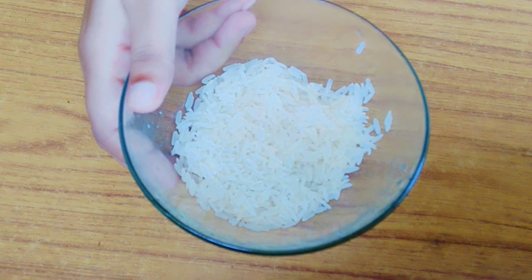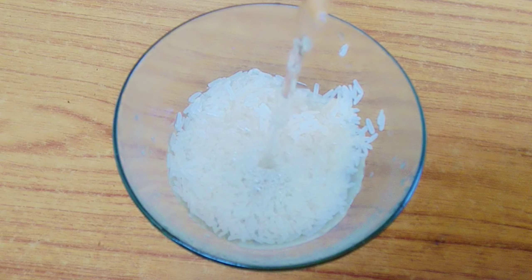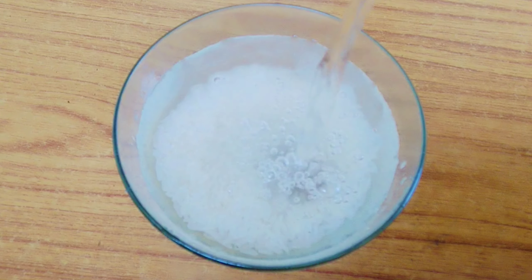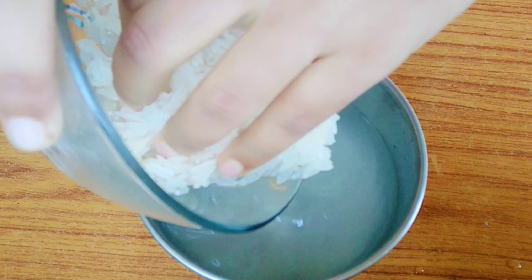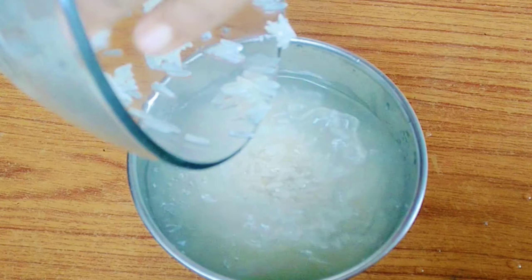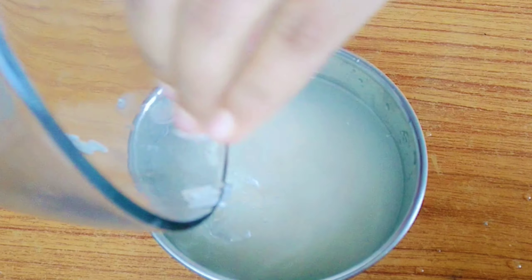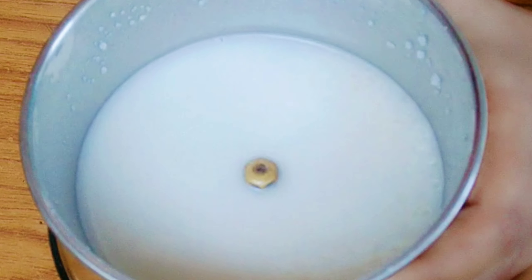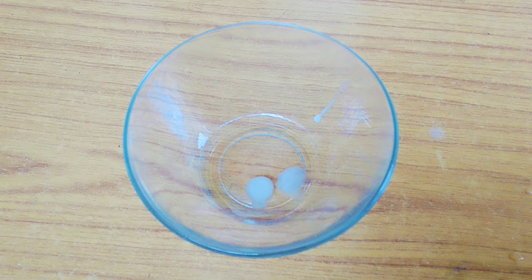In 1 cup of rice, we have to put water and soak it for half an hour. After that, we will put the rice and rice water completely in a mixing jar and blend it well. After mixing, you will find something like a milky liquid in your mixing jar, and we will strain it.